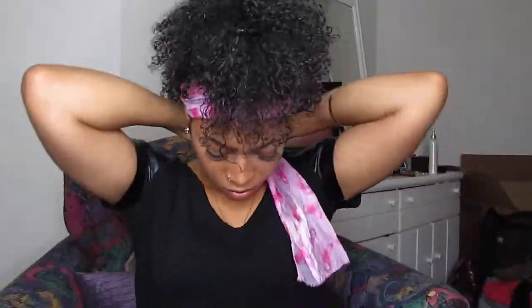So now at this point I'm preparing to put my silk scarf on, or a satin scarf, whichever you prefer. And this is just to protect my edges and lay my edges down, because ain't nobody got time for crazy edges. And this material in particular just helps deal with breakage, because us curly girls have a tendency to get breakage when we do not use satin or silk scarves.